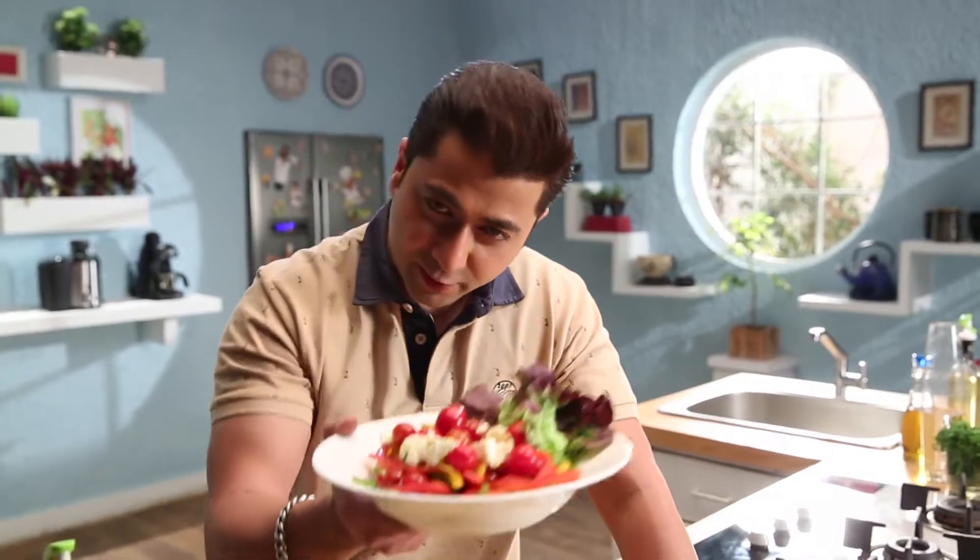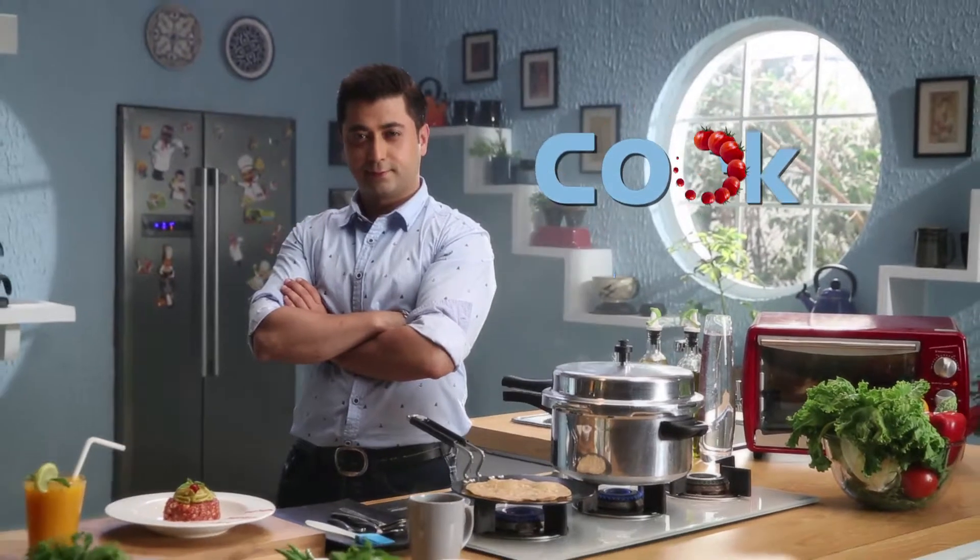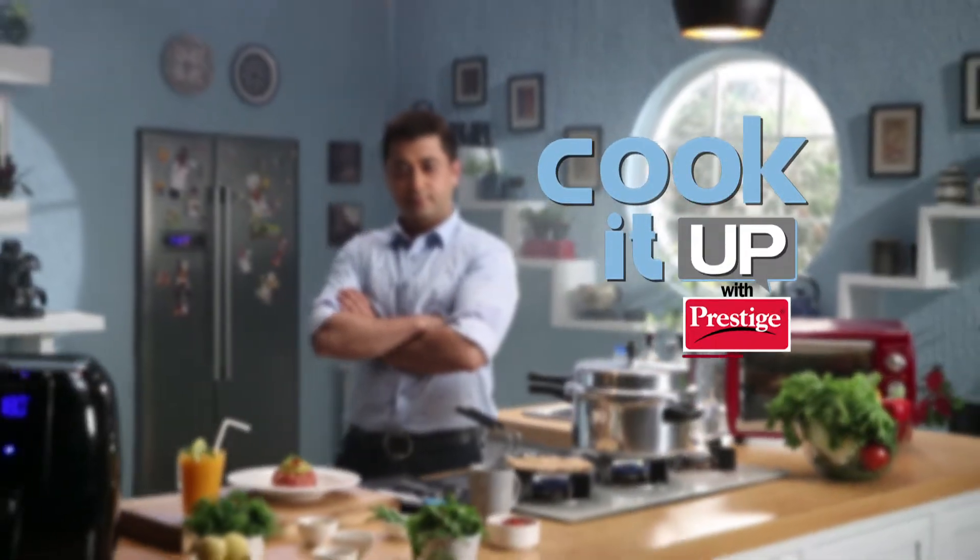For these recipes and tips, watch Cook It Up with Prestige. See you later.